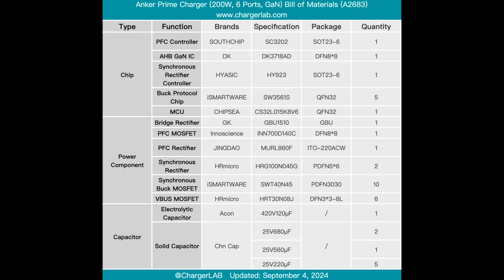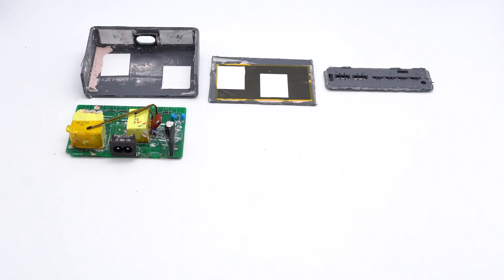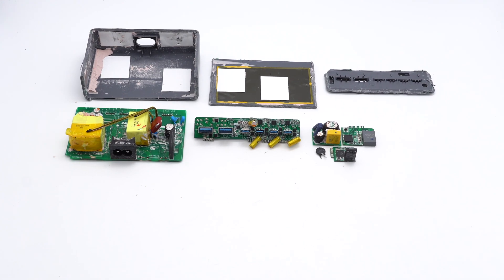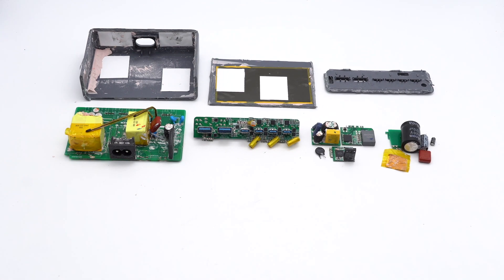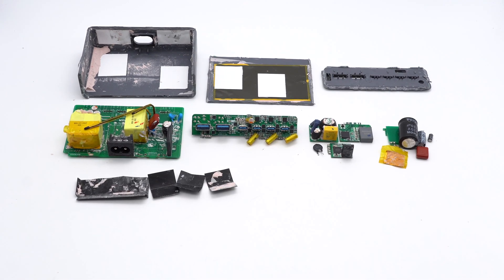Here is the component list of the Anker 200-watt desktop charger for your convenience. It comes in a silver case with a black charging panel, featuring 4 USB-C ports supporting 100W fast charging with automatic power distribution, and 2 USB-A ports at 22.5W. It can charge a laptop, tablet, phone, headphones, and other devices simultaneously. Internally it adopts PFC plus AHB architecture with five buck protocol chips, and the PCBA module is filled with pink potting compound for heat dissipation. The overall workmanship and materials are solid.